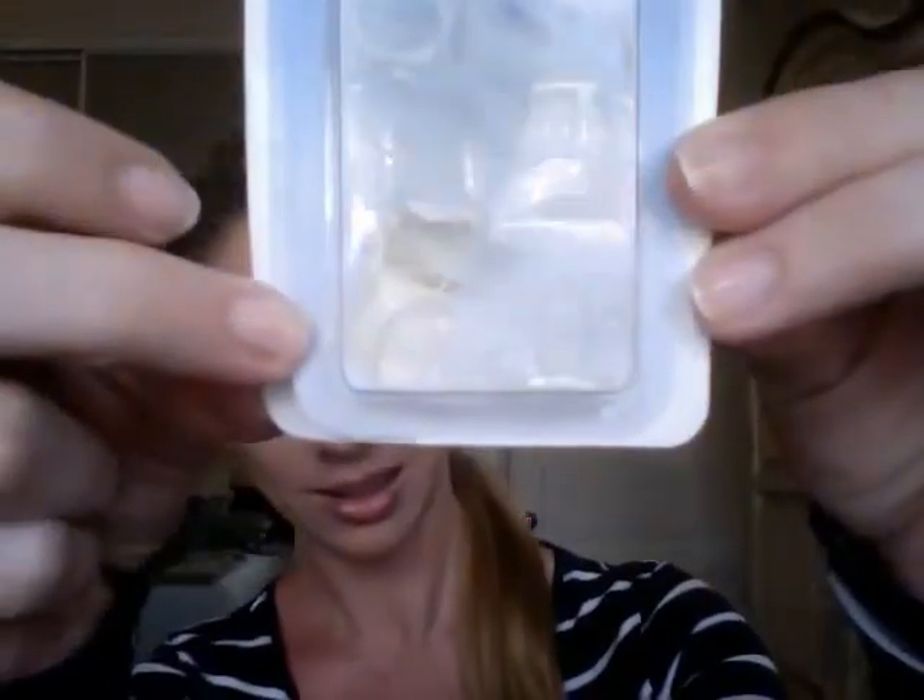The key are these little clear rubber bands. I got these from the dollar section of Target, and there's a hundred of them, so they're one cent each. They also have them at beauty supply stores and that kind of thing, but the key is that you want something that looks invisible. So I already have one in.